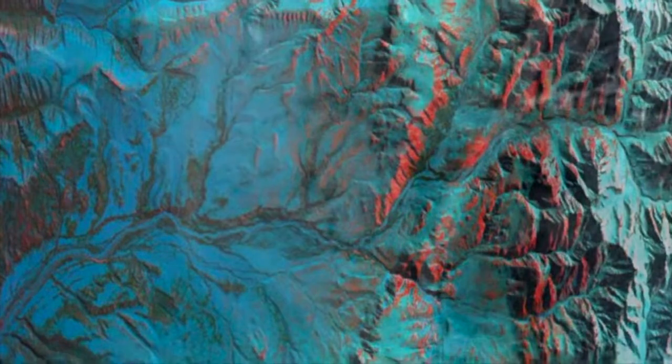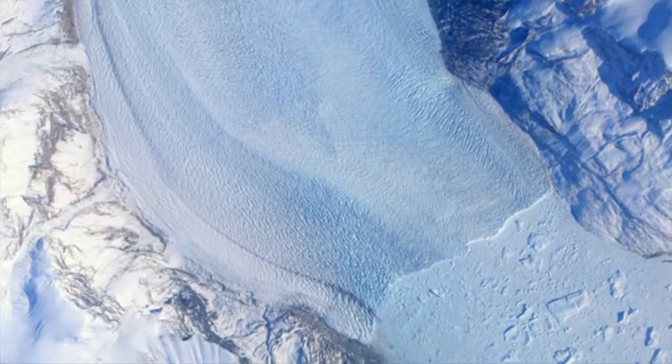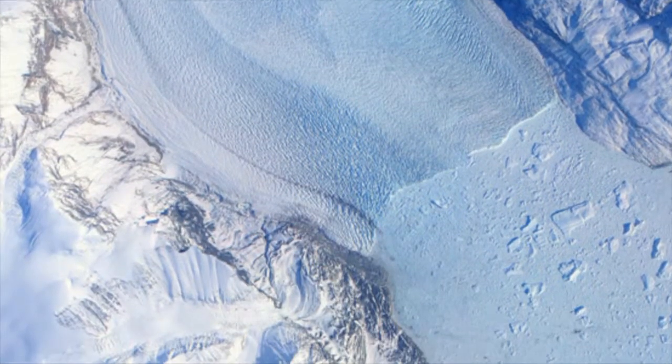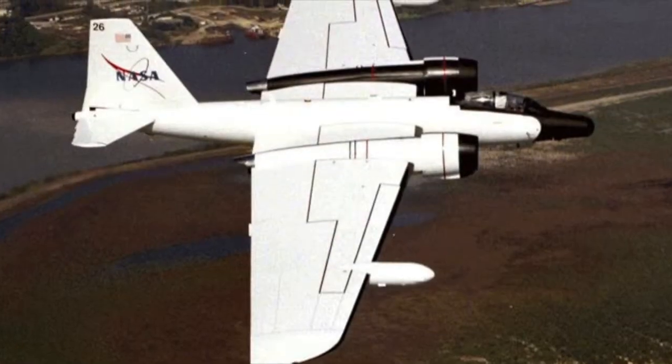For decades, NASA aircraft have flown around the globe, collecting atmospheric and terrestrial data to aid in the study of Earth's ecosystems. Many of these missions were flown on NASA aircraft such as the high-flying ER-2 or the WB-57.